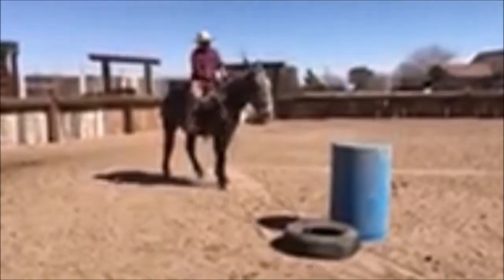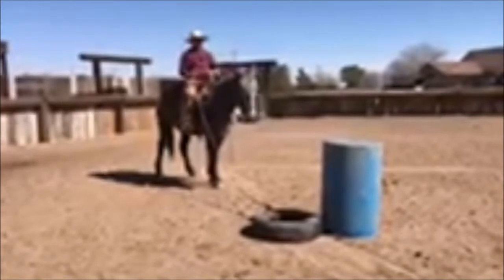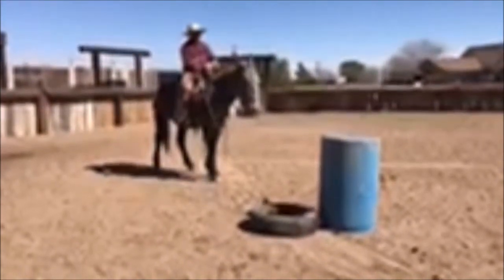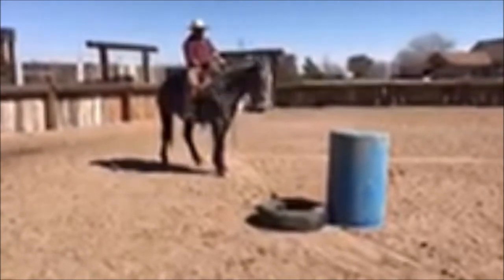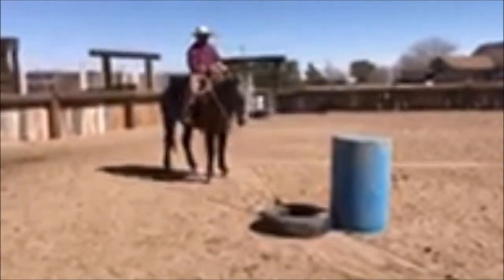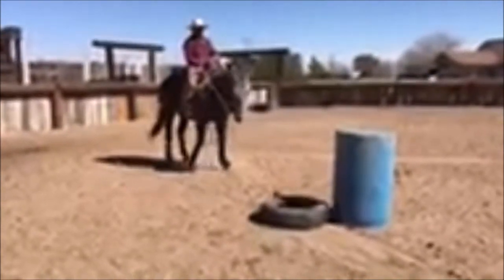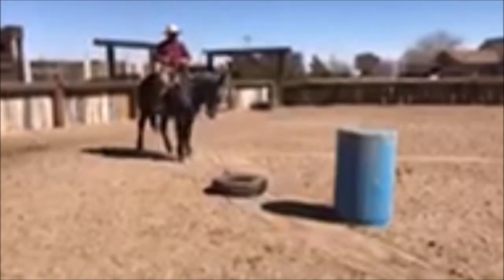This is the first place where you'll drag the tire by hand. Make sure they're okay with it. Make sure your slack doesn't hit the ground — you don't want your rope on the ground. When I back up, I'll feed a little bit of slack. Pause here, bring the front quarters back. There — back her up and let her see that tire as we drag it with our hand.